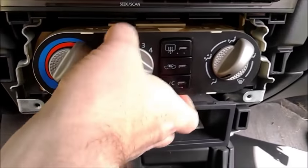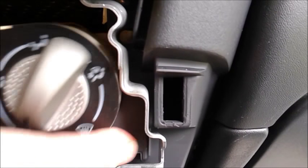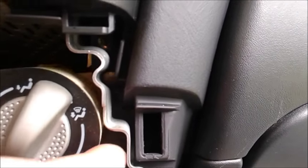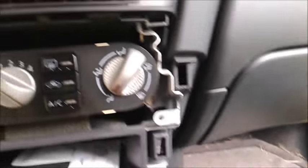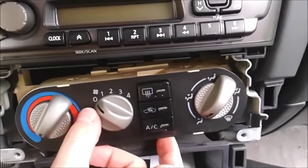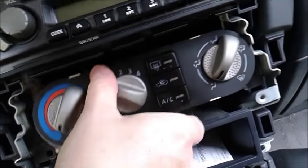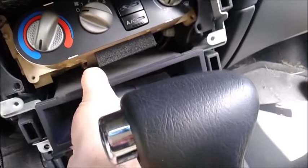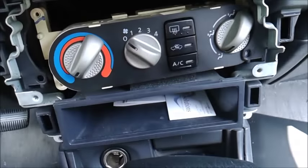With the screws removed, this panel looks like it might just come forward, but it's actually got a couple of retainers in here. You have to push back on it, get that retainer loose, and then work it out. We might have run into a situation where the radio panel needs to come out too — let's see if this can come out. That's actually all one piece.